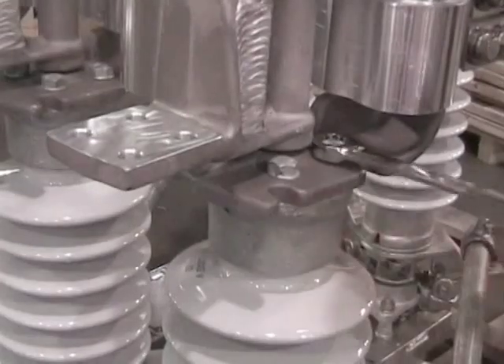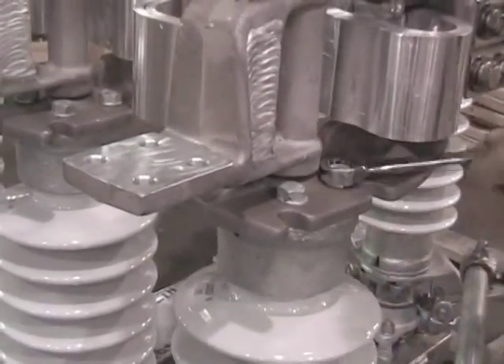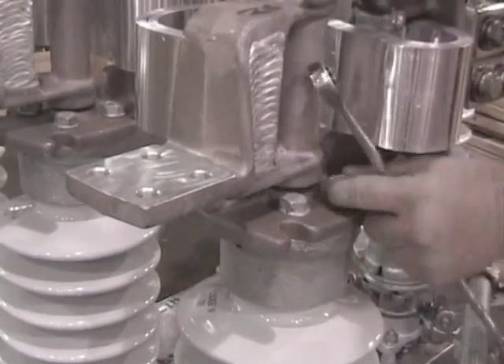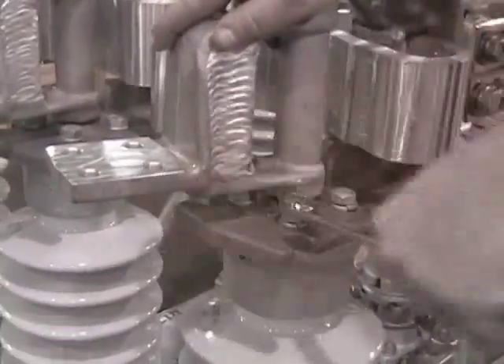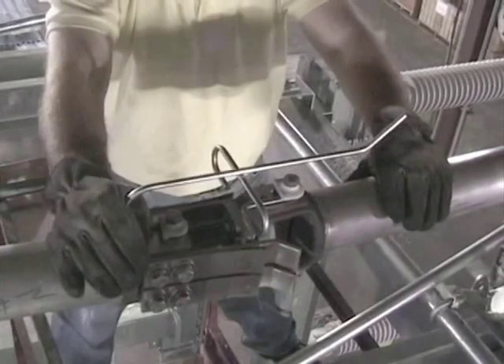To allow the switch to time itself, close the switch and loosen the upper insulator cap bolts. While maintaining contact engagement, shake the blades back and forth to relieve any binding.